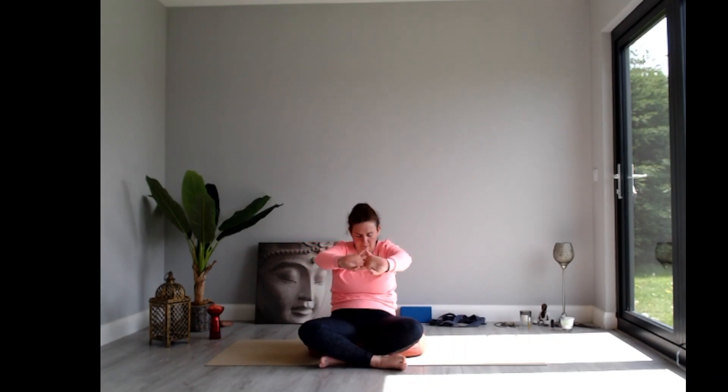Coming all the way back into center, change the cross of your legs — take the opposite leg in front and sit up nice and tall again. Interlace the fingers, and as you breathe out, round through your spine and press your palms away from you. As you inhale, sit tall and reach the arms up overhead.